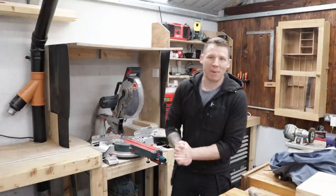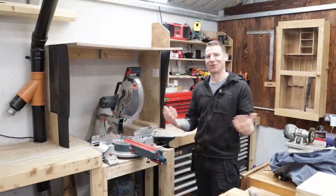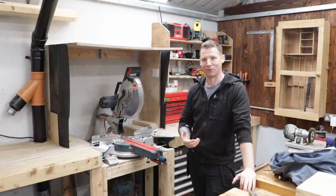Welcome back to the workshop. Nice short simple video for you today — I just thought I'd share what I'm up to in the workshop. I want to improve the dust collection around my mitre saw.